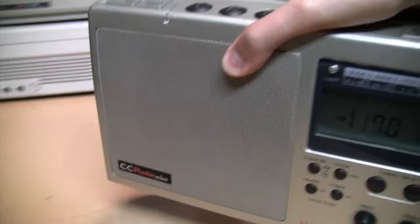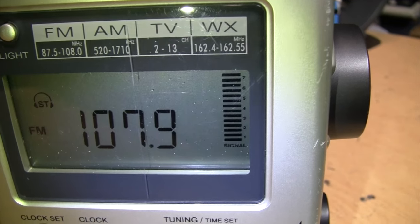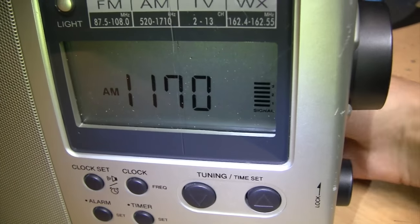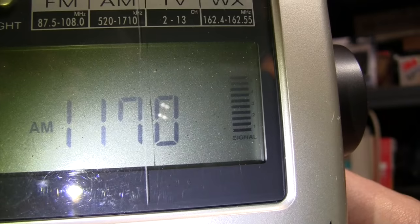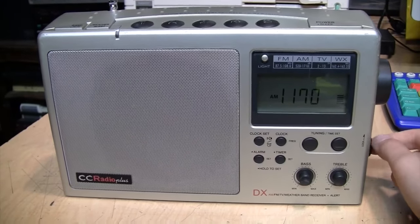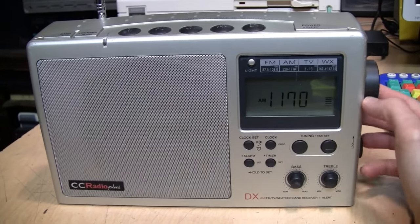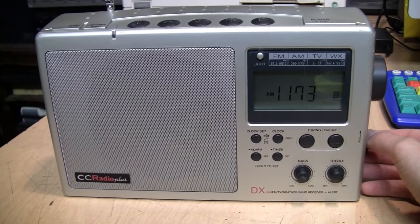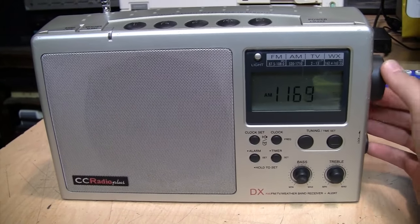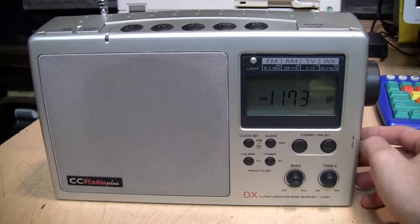One thing I've noticed with this model is that the highest I can get the tuning meter to go on AM is three, whereas on FM it can go all the way up to seven. If I put my finger on the external AM antenna terminal it goes up quite a bit, so you can see the improvement in reception you get by using an external antenna. On AM it doesn't have a very wide bandwidth, but you can improve the audio on local stations by off-tuning by a couple of kilohertz. You can go up to three kilohertz away from the center channel frequency and still have good reception.